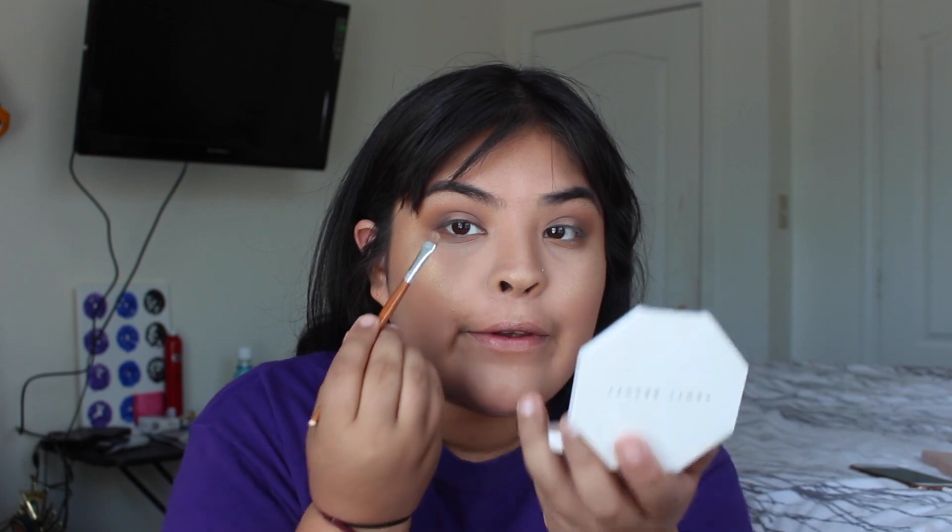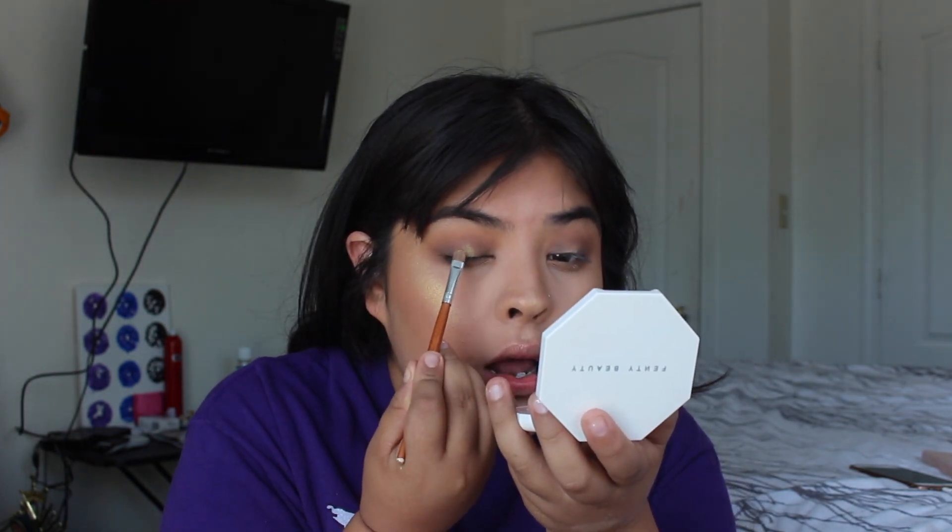It works perfect as an eyeshadow too — I'm also gonna use this highlighter on my lid. It's so beautiful. Overall, I really do think everything was amazing. I love the Fenty Beauty Trophy Wife highlighter. Another one that's really good is 'Hustle Baby' — I tested that one in stores and I'd recommend it.